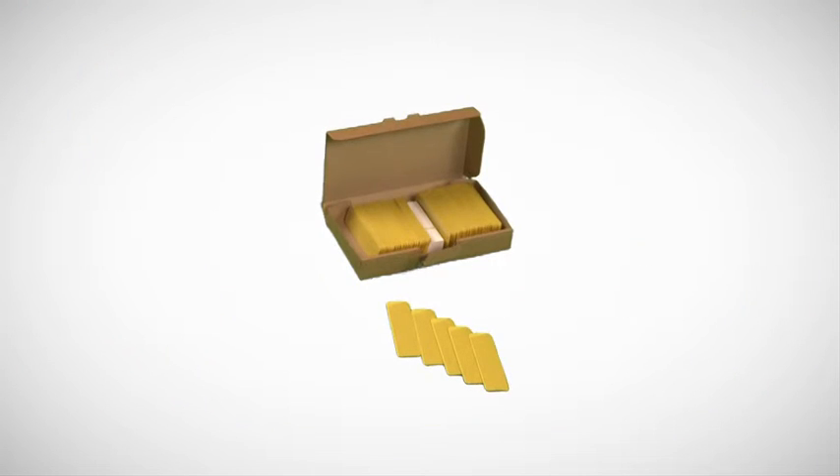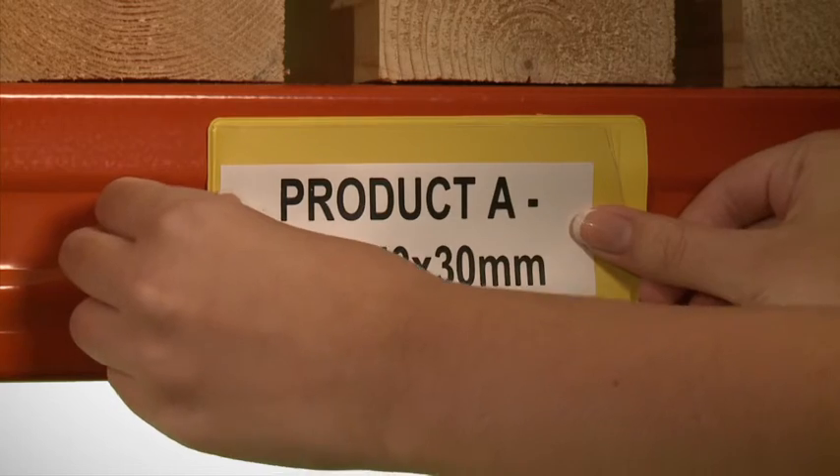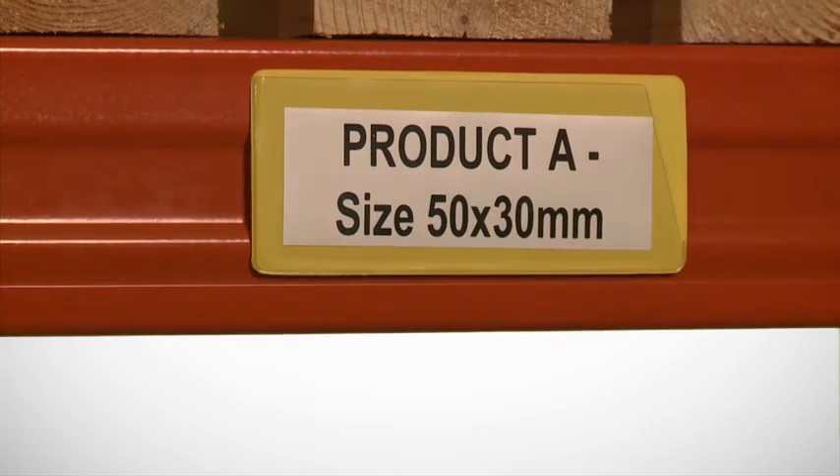All are supplied in packs of 100 pieces complete with white card inserts. The pockets have either a self-adhesive back for permanent fixing or a magnetic back, allowing the pocket to be used on a steel surface and moved as and when required.